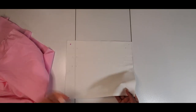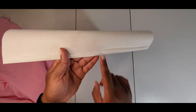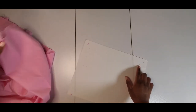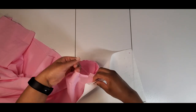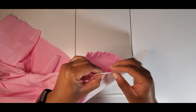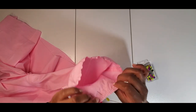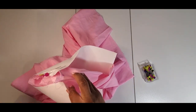Now it's time to move on to the cuff. I've already interfaced it. The instructions say to press the un-notched edge five-eighths of an inch and trim to three-eighths. Then with right sides together match the small and large dots to the end of my gathered sleeve. I'm going to go right side to right side. I guess I didn't cut a notch in my sleeve, so I'm just matching up the dots and will gather to bring the sleeve in.